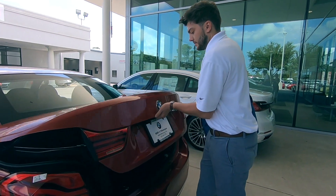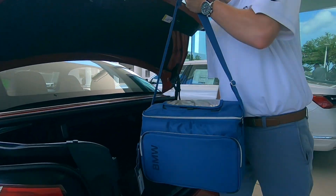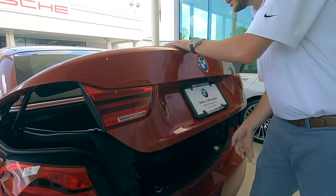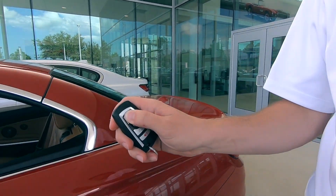Pop the trunk, throw your BMW cooler in the trunk, pull down the partition, close the trunk, and then if you hold the unlock button on the key you can put the top down.